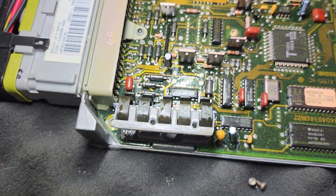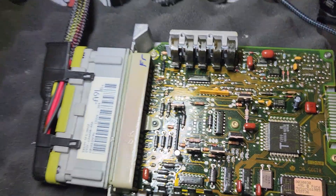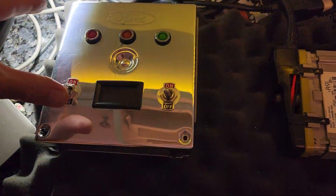Everything looks okay at a glance. I'd be surprised if this one didn't work fine. Let's put it on the tester and see what she says.